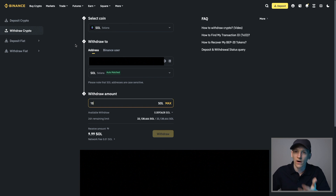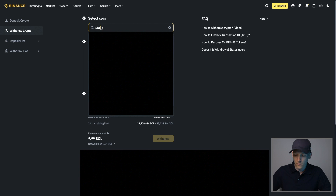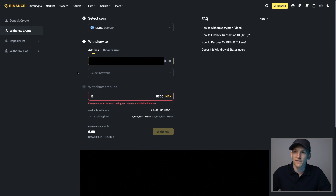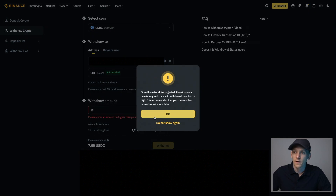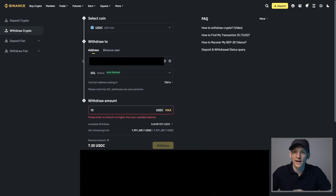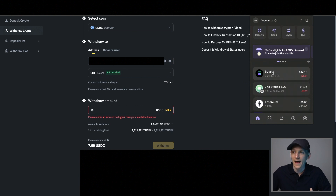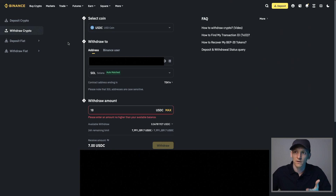Alternatively, you can send stablecoins to your wallet. For example, send just five dollars of SOL for gas and send the money you want to trade with as USDC. Select USDC on your exchange, withdraw over the Solana blockchain to the same Phantom wallet address. With SOL and USDC you can pay gas fees in SOL and trade in and out of USDC, or just use SOL for everything. A centralized exchange is the most robust way to get those assets into your Phantom wallet.